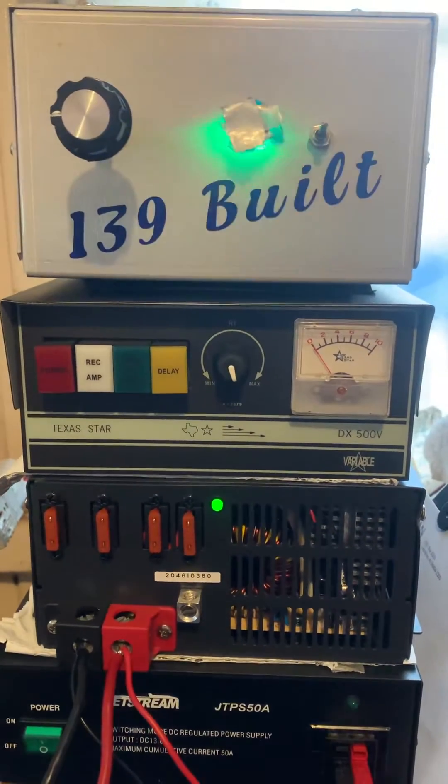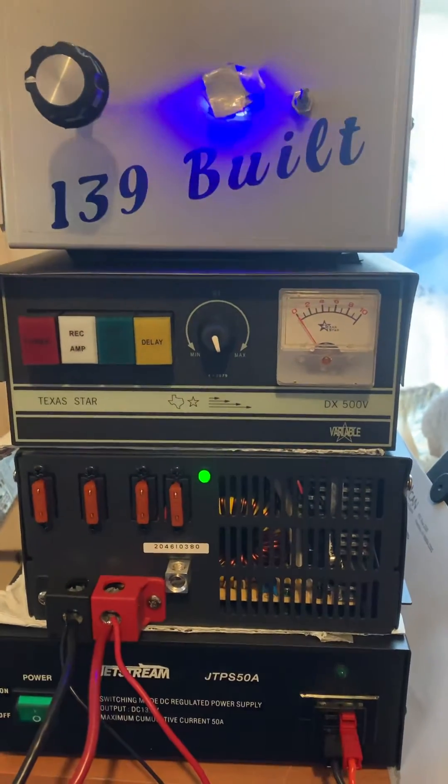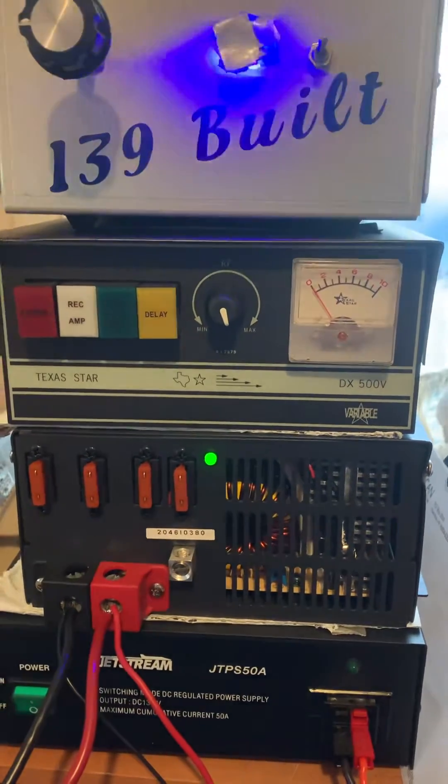Good evening from Honolulu, Hawaii. Just got a new power supply — this is a Power Max 1000 amp power supply. Just got it last week.